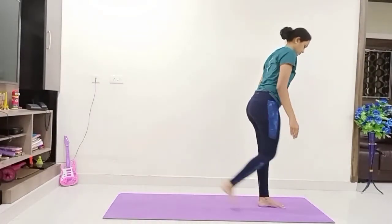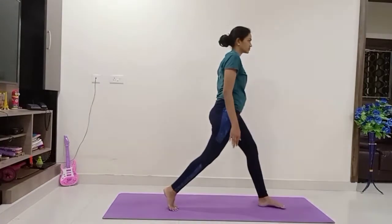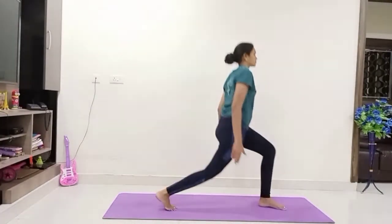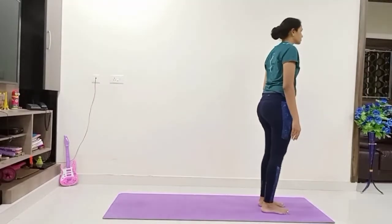Take your left leg back. Come on, hip down, keep your body stiff. One, two, three, and five. Relax again. Relax the stiffness in your legs.